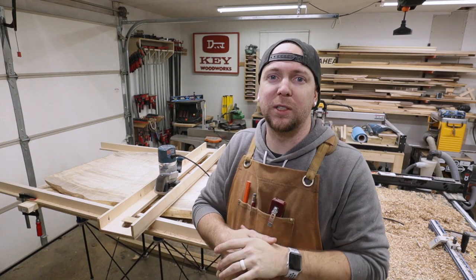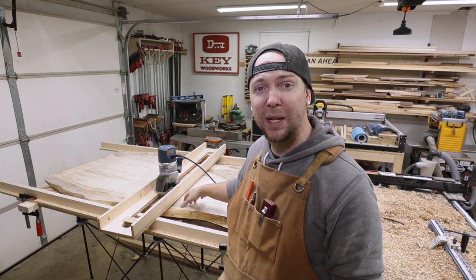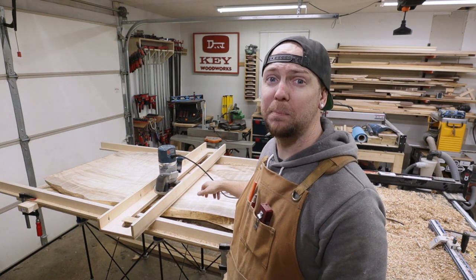What's up guys, welcome to Key Woodworks. My name is Nick, and in this video I'm going to show you how I made this really simple flattening jig for my router so I could flatten this maple slab.